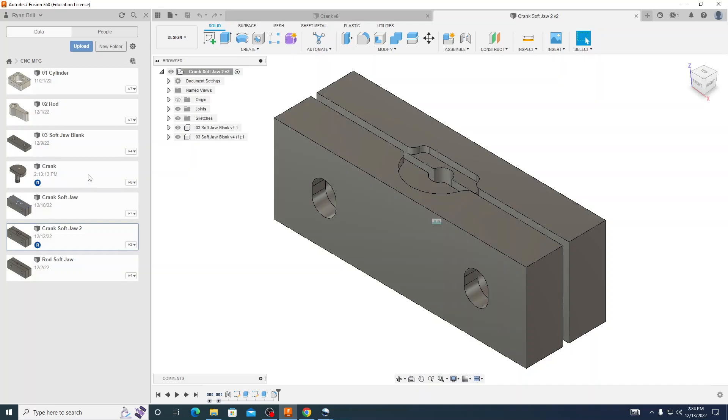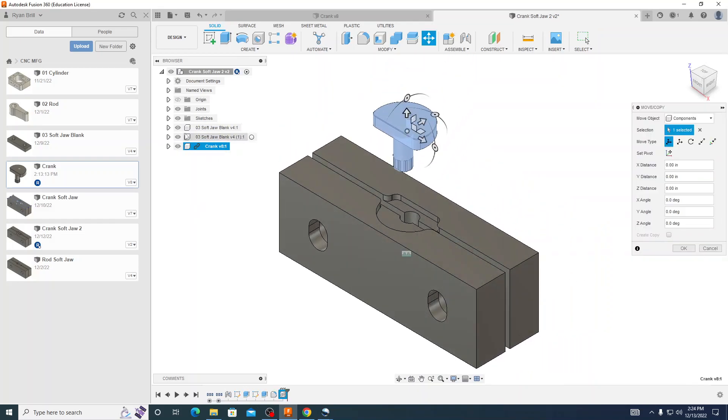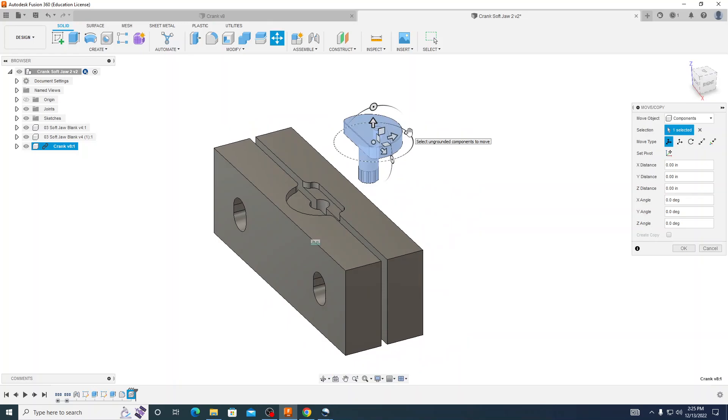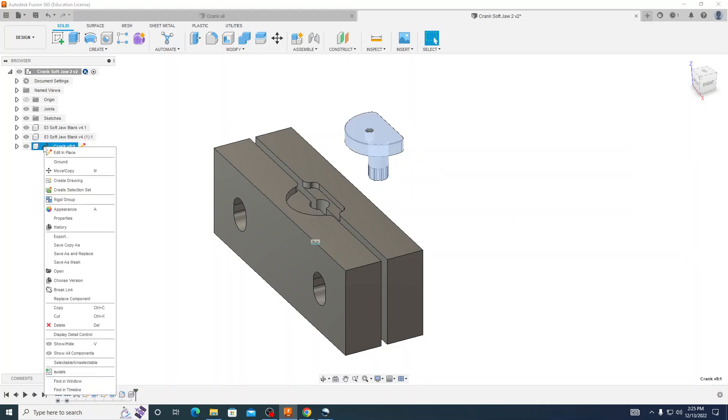I want to right click on our crank and I am going to insert this into our current design. Remember whenever we do this we always want to break that link, because just in case something happens in this one I don't want to accidentally edit our original. After we have that in there we are going to have to rotate this around a little bit, so I am going to rotate this to 180 degrees. I will press OK, then right click on our crank and go down to break link.